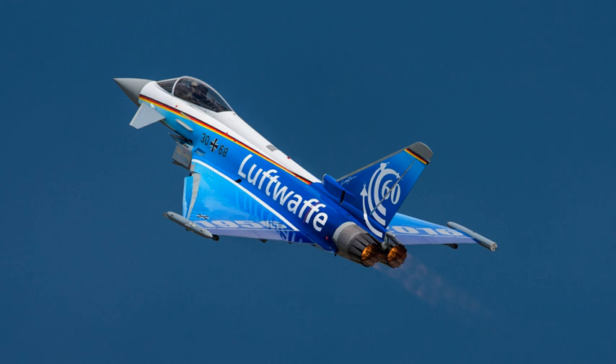An EJ-200 engine, together with a rocket engine, will power the Bloodhound SSC for an attempt at the land speed record. The target speed is at least 1,000 miles per hour.